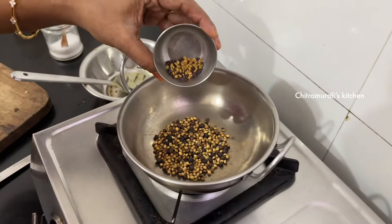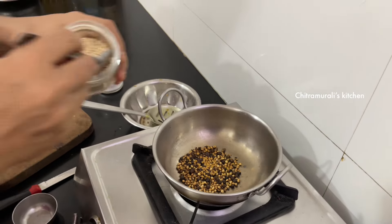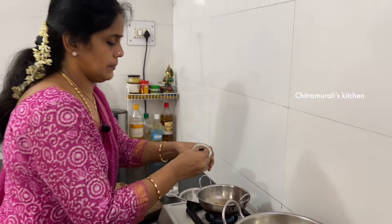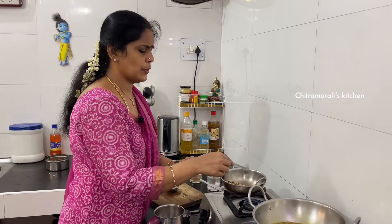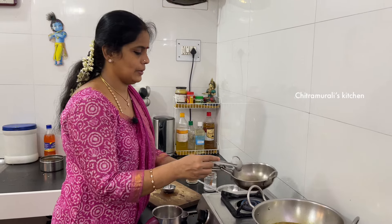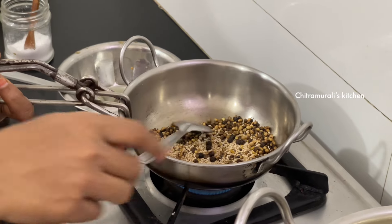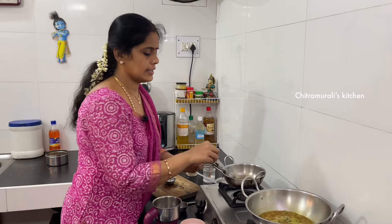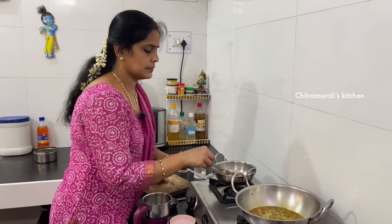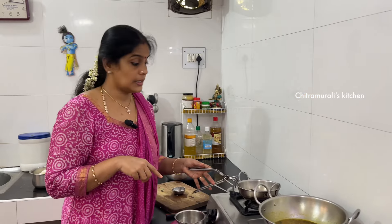Pour the rice from the bottom to the top. Don't forget to use a little bit as you want. Let's mix the bread and stir it together.